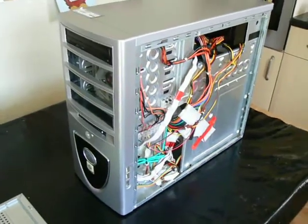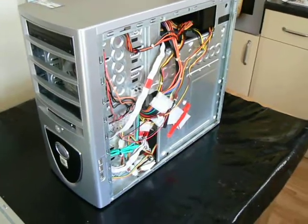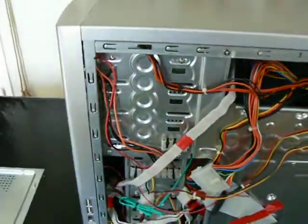Hi guys, welcome once again. Here's another video in the case mod project series. Today I'm going to be looking at wiring because I've done a little bit more on this now. We've actually fitted the terminal block — or rather terminal blocks.